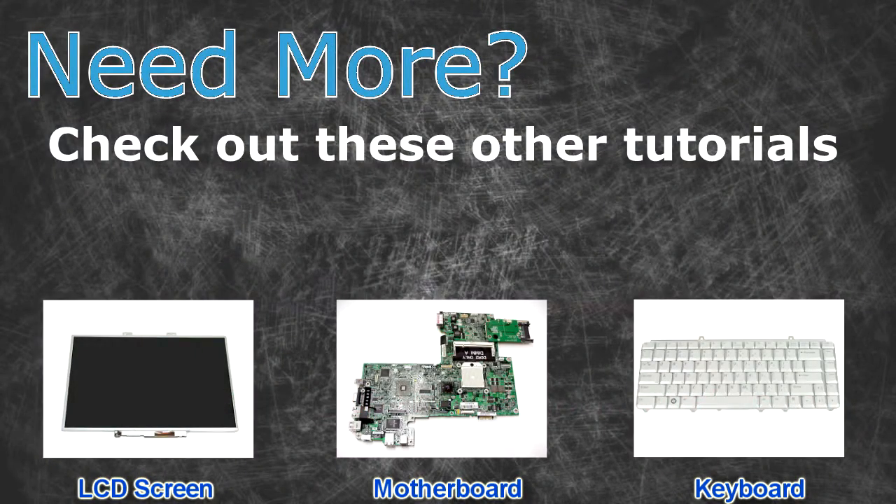Need more? Check out these other tutorials. For LCD screens click here, for motherboards click here, for keyboards click here.